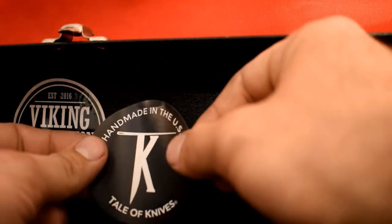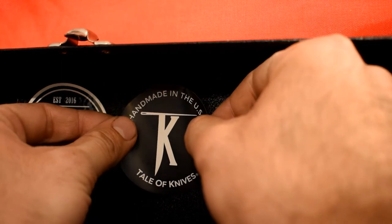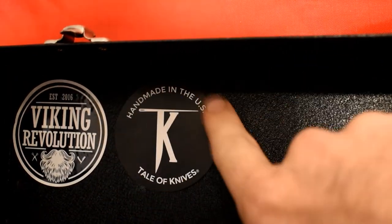I'm gonna put my Leatherman in there. In the meantime, let me show you guys the EDC toolbox — I'm not gonna make a whole video of it but I'll show you. The Tale of Knives sticker is officially going in the toolbox.